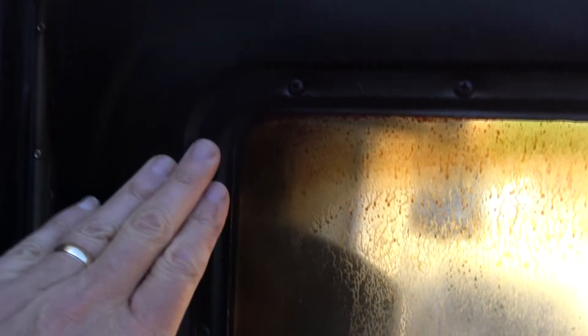There's a lot of bad advice online, but this is the way to do it. You can see what my window looks like — you can see the burn marks, the glass gets kind of brown. So I'm going to show you how to clean that real quick.